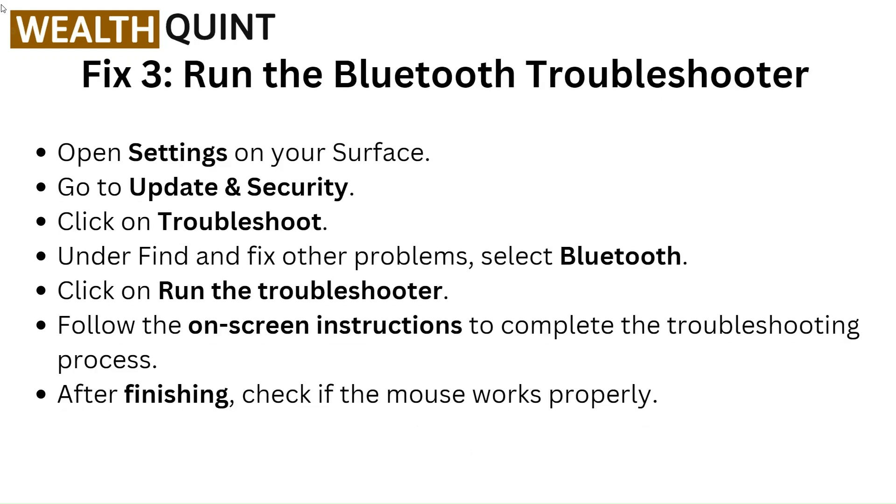Fix 3: Run the Bluetooth troubleshooter. Open Settings on your Surface. Go to Update and Security and click on Troubleshoot. Under Find and fix other problems, select Bluetooth. Click on Run the troubleshooter. Follow the on-screen instructions to complete the troubleshooting process. After finishing, check if the mouse works properly.